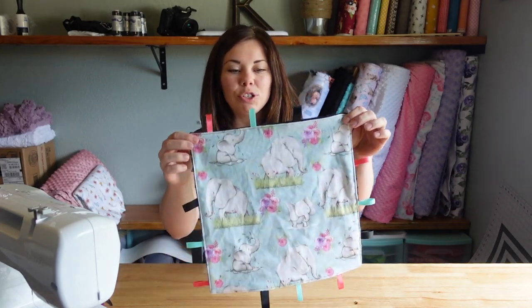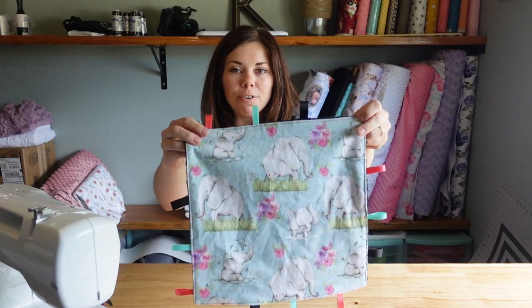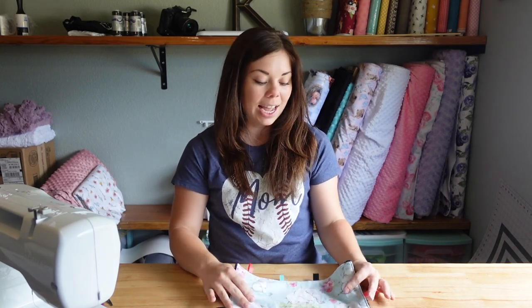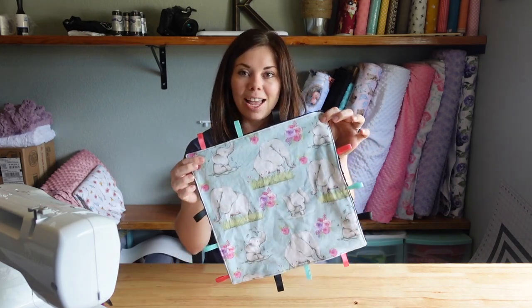Hey guys, welcome to my channel. I'm Kayla and today I'm going to be showing you guys how to do these super fun baby tag lovies. They are so easy to make. This took me about 10 minutes and I'm really excited to show you guys how I did it.